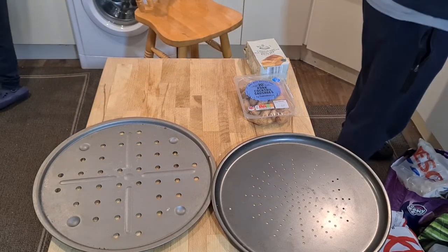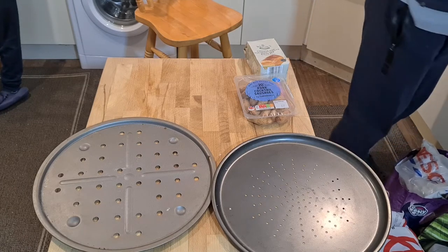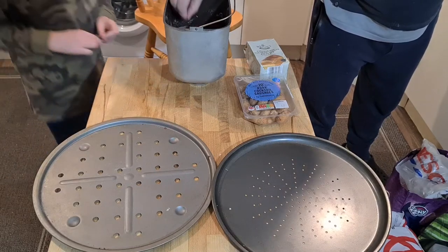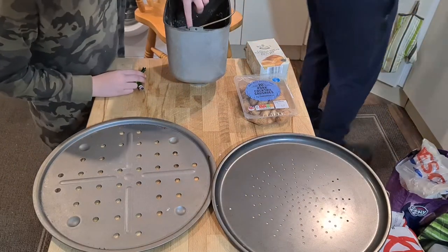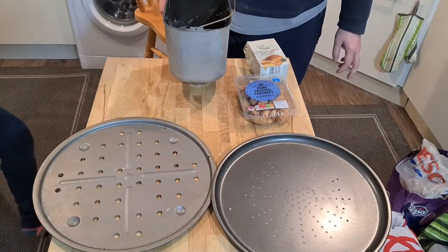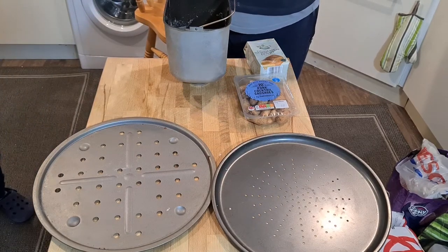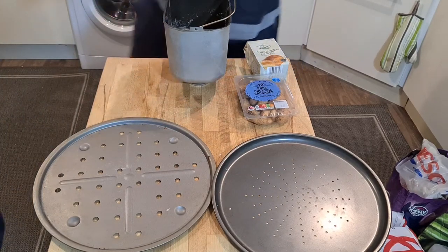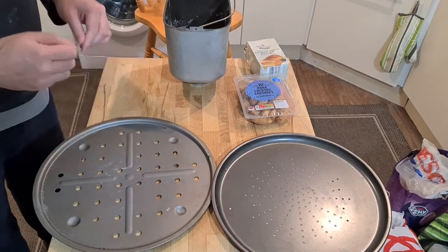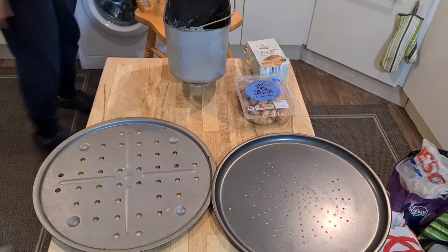The bread dough is being mixed by the bread maker and is in the rising phase — rising quite well actually. I need to make it into long strips, cut those up, and put those little long strips on here. They need to be half the size they're going to be because they're going to double in size.